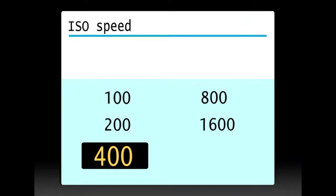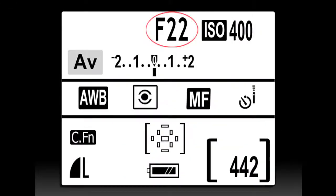Set your ISO or sensitivity speed to 400. Set your f-stop or aperture to F-22.